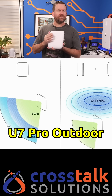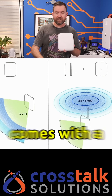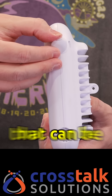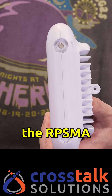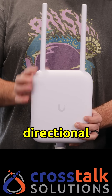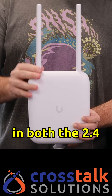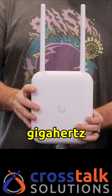By default, the U7 Pro Outdoor has a 90 degree directional beam width, but it also comes with a pair of external antennas that can be connected to the RPSMA connectors on top. When connected, it's still 90 degree directional in the 6 gigahertz band, but it's omnidirectional in both the 2.4 and 5 gigahertz bands.